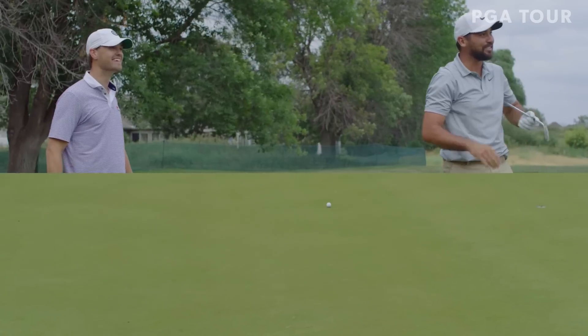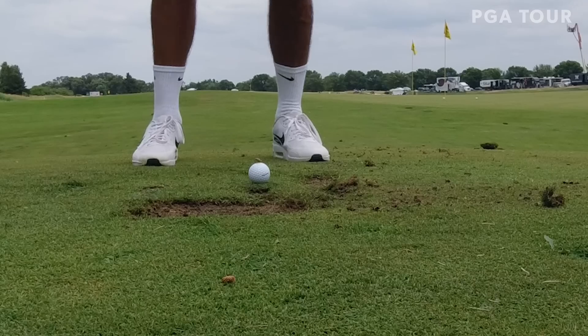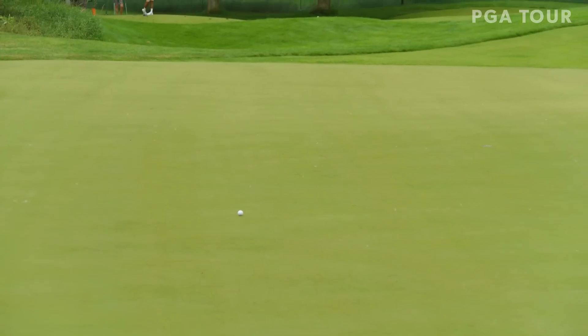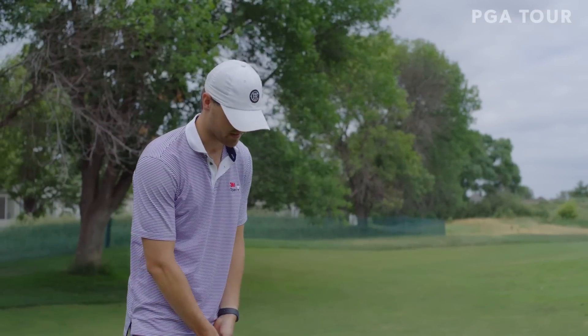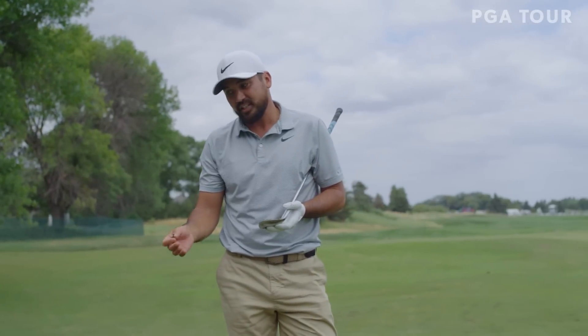Dude, it ripped! That had to lose way more than mine. That's pretty decent — that's more spin than you have. Yeah, that's way more spin than I had on my normal 60. I thought you had to add grooves, but this is pretty killer.